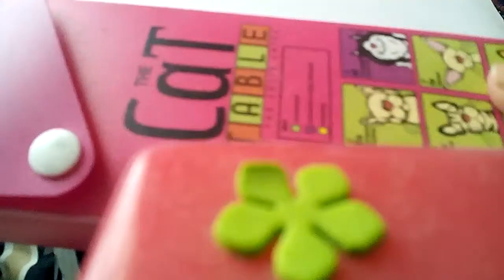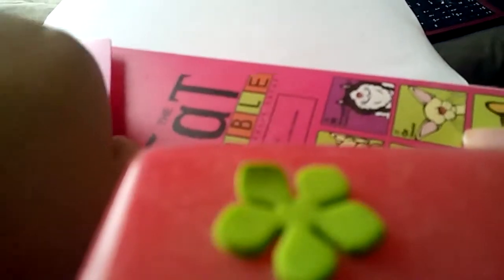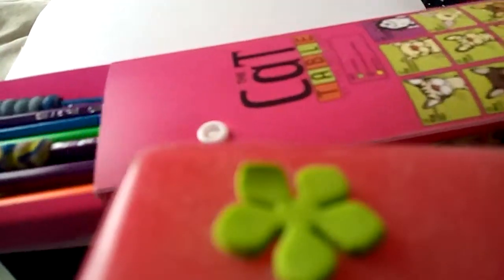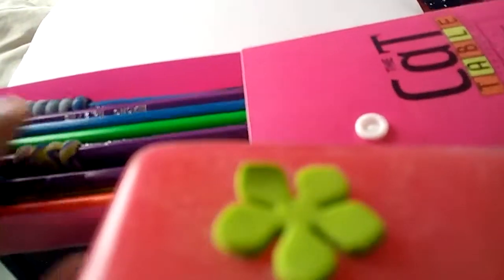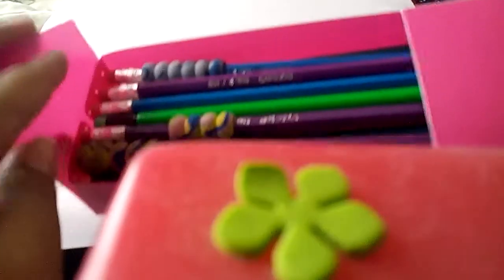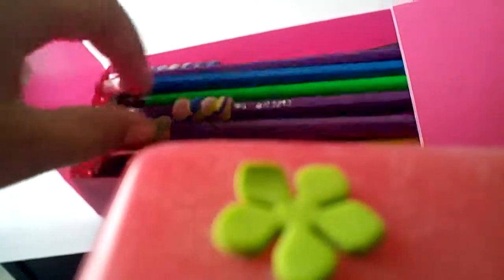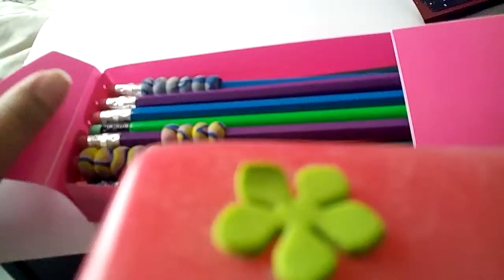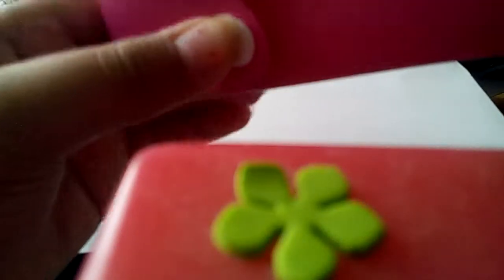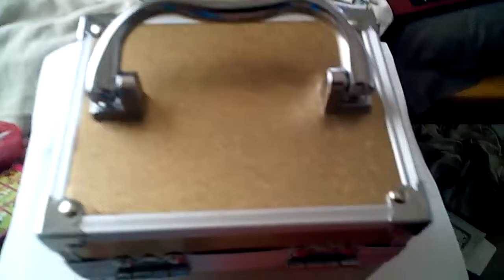My next pencil case is this cat table one — I got it at Walmart, same as the other pencil case and the pencils, but the dark green one I got at Staples. In this one I just have wood pencils with grips — there are 24 plus three more different pencils.